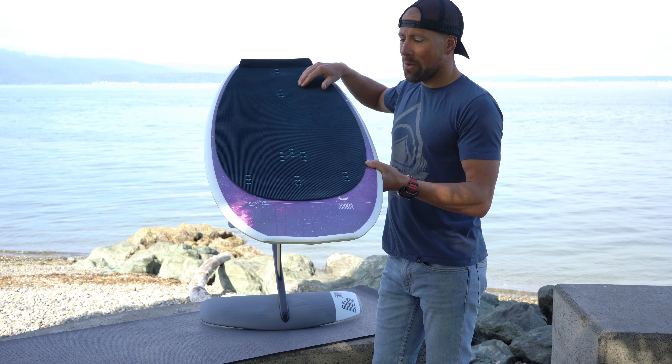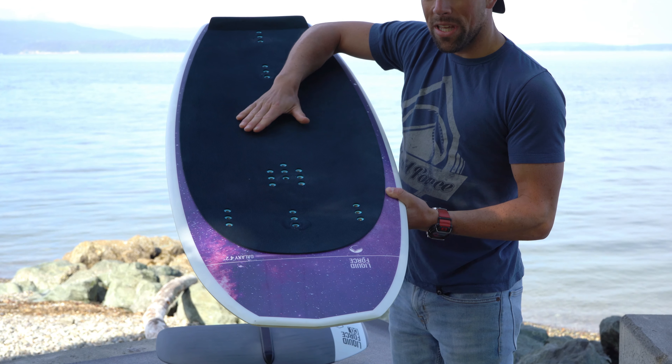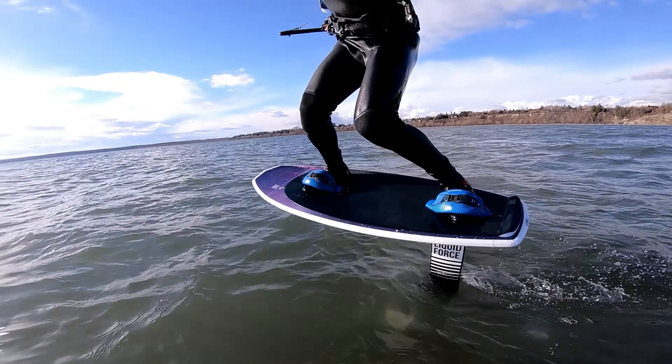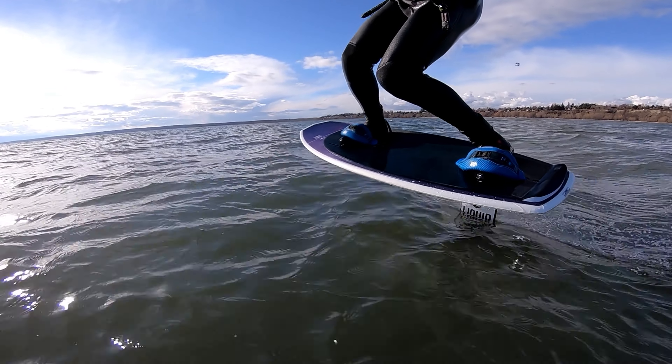New for this V2 is they've gone to a corduroy deck pad — really comfortable, super comfy underneath the feet. Spent a couple hours on it and no strange feelings at all on your feet. I really enjoy this deck pad.